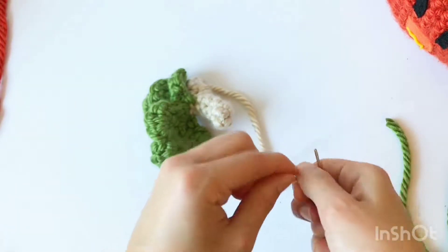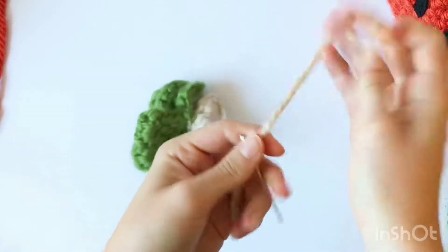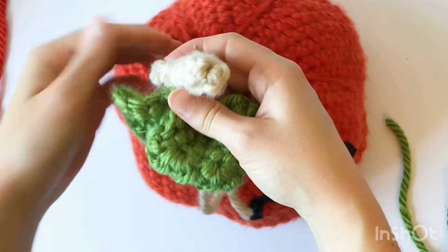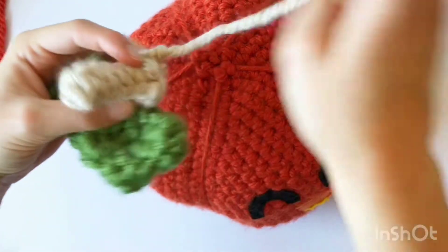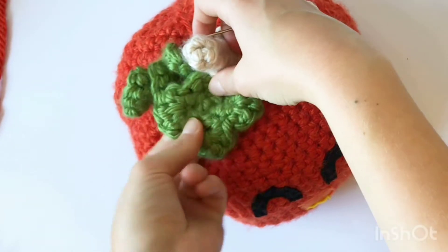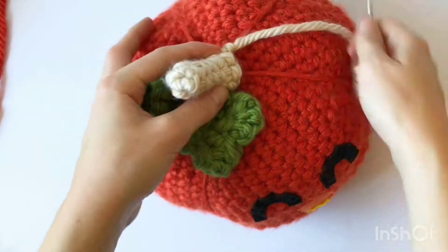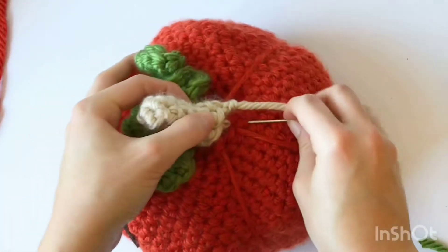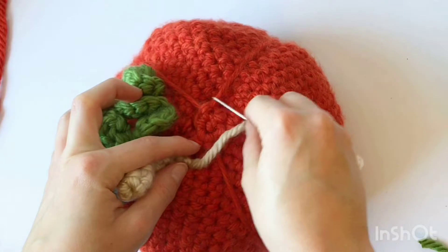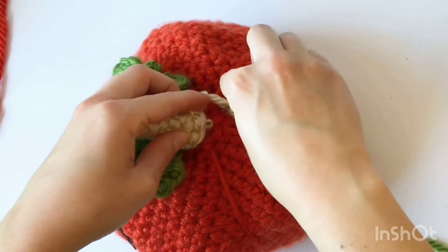Then we will thread this needle so we can sew it onto our pumpkin, which we have set aside over here. We'll just position this so that the leaf is facing towards the front and the vine is a little bit in the back. Since my thread is back there, we'll start sewing. You can see on the top where that first row of stitches is — that's going to be our area where we sew this piece onto.